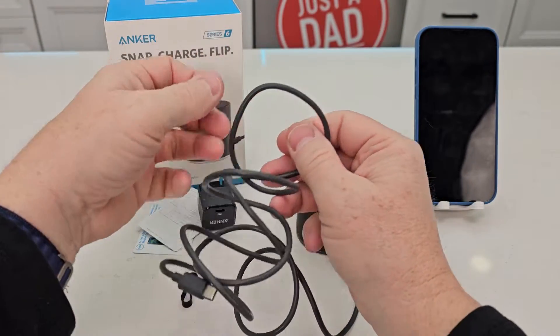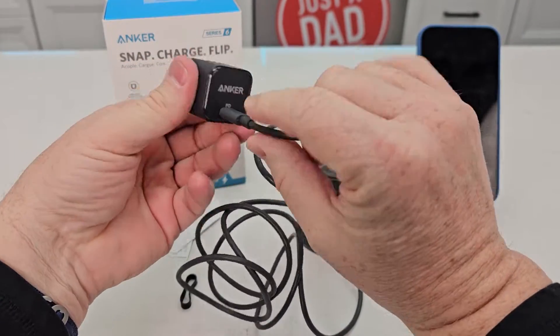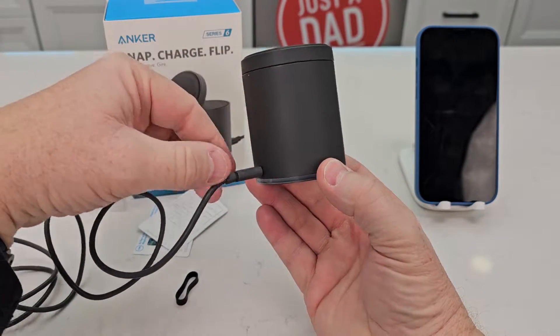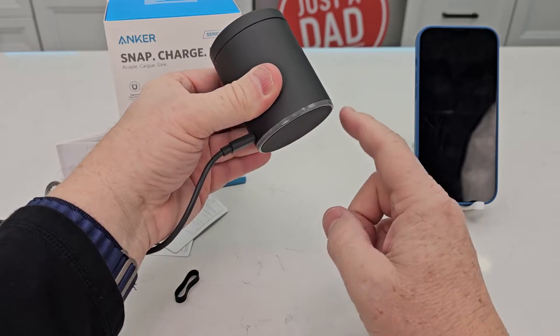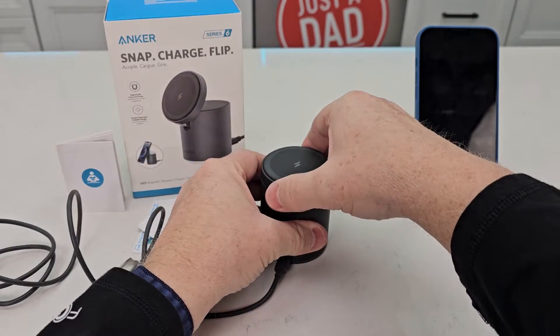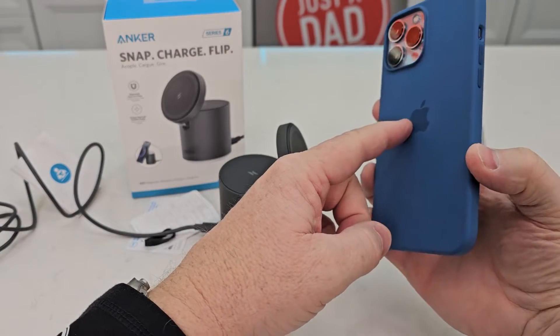Let's plug it in. You're simply just going to plug this in and go plug it into the wall. There is a light on the bottom — it's going to come on whenever you first plug it in and then go out. Whenever you are charging the phone, that light's going to come on for a little bit and then go out. If it's flashing, that means you have an over voltage. If it's on steady, you may have something on your phone that's not letting it go through.